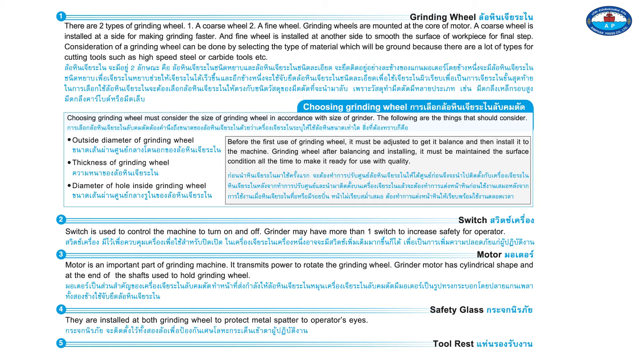A grinder motor has a cylindrical shape, and at the ends of the shafts it is used to hold the grinding wheel. Component four is the safety glass. Safety glasses are installed at both grinding wheels to protect the operator's eyes from metal spatter. Component five is the tool rest.